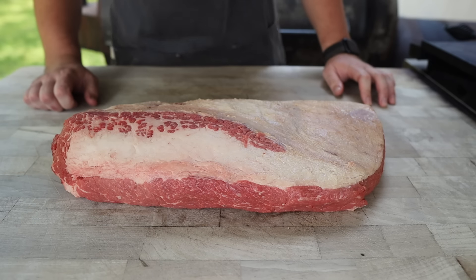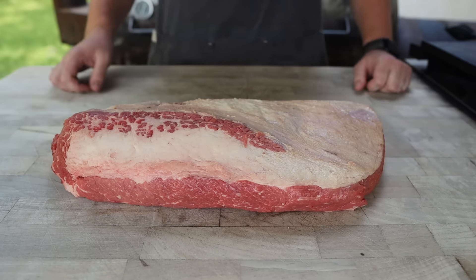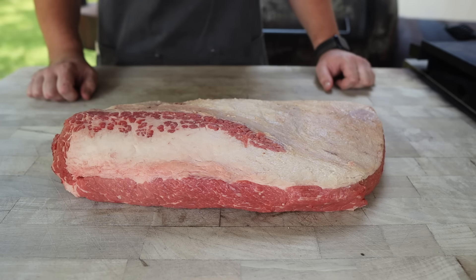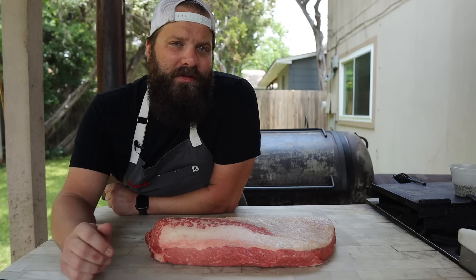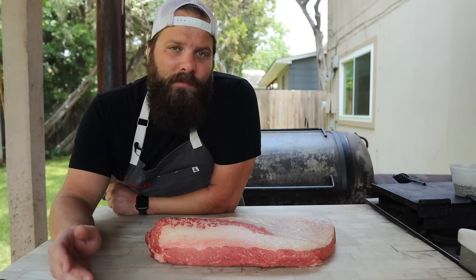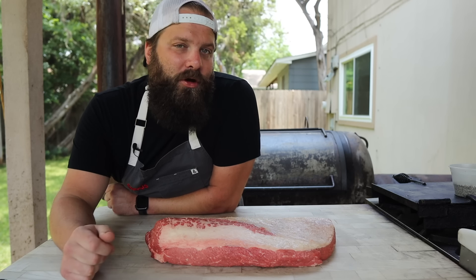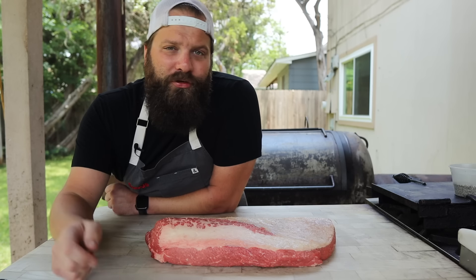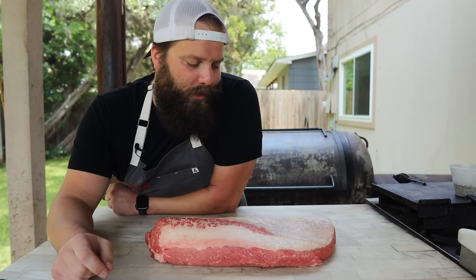A lot of people like to use slathers on their brisket to help the rub stick, but in my experience I find it unnecessary — especially with something like mustard, which is kind of the go-to slather around these parts. It can tend to cook onto the brisket and again create that barrier we were talking about, making it more difficult for salt and smoke to penetrate the meat. If you put too thick of a mustard layer on, it can kind of cook up and the bark will start flaking off towards the end of the cook.